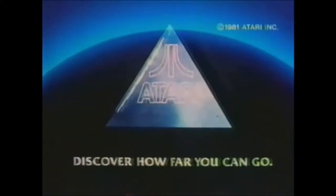Discover Atari. And discover how far you can go.